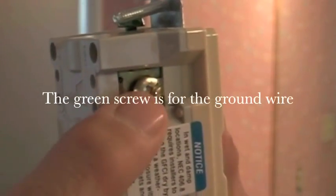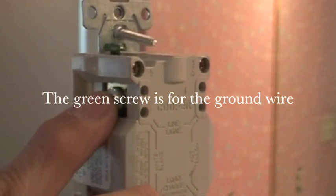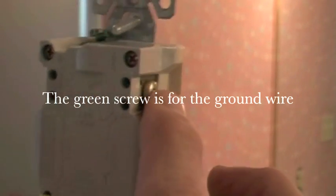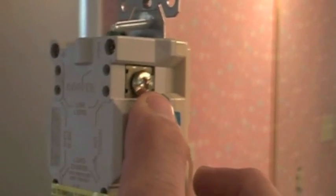I'm going to show you how I changed this one and explain how it's done. Right here, if you look closely, you can see there's a line and there's a load. You have a silver side and a brass side. The silver side always connects to white — that's the common. The brass side is going to take your hot, which is going to be black in most cases.